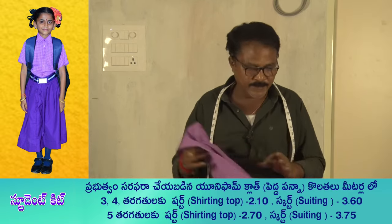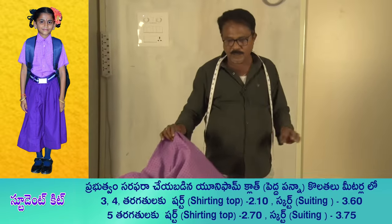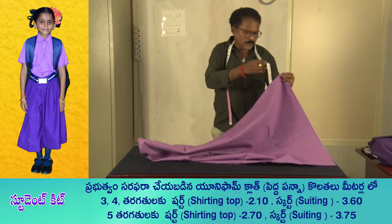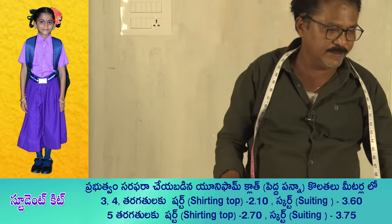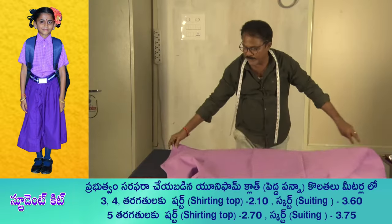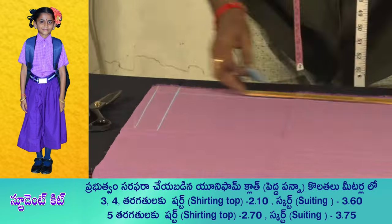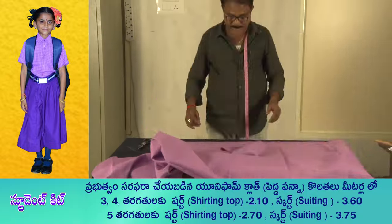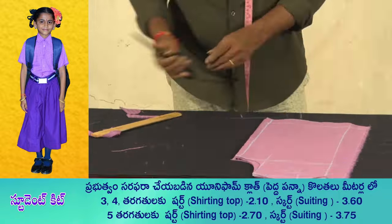I'm going to cut 3 sets in this one. This cloth will be 10 points in 2 meters. This cloth will be 10 points in 3 sets.